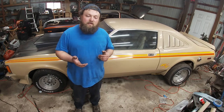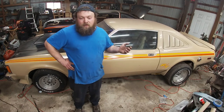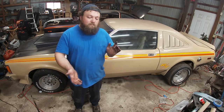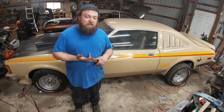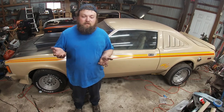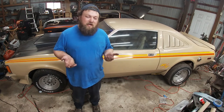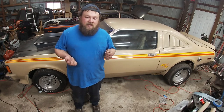I went over there, gave them a few hundred bucks, helped them pull it, and brought the motor home. You can do that kind of thing whether it's a 318 or a 360. In my opinion, comparing the cost savings between building a 360 and a 318, there's not really much difference. The 318 torque converters are a little bit cheaper, but not enough to make a difference if you're looking at this as a paycheck-to-paycheck build.